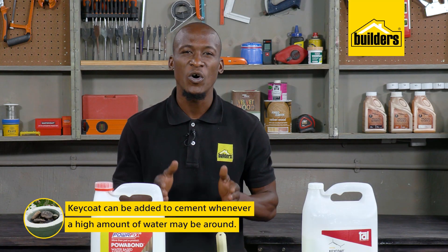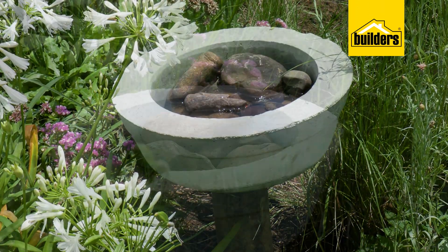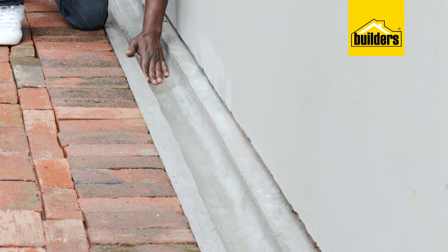Key Coat can also be added to cement whenever a high amount of water may be around, such as Pindila's bee bath that she made. This bee bath is designed to hold water and live outdoors, as well as the concrete drainage gullies that I recently built.